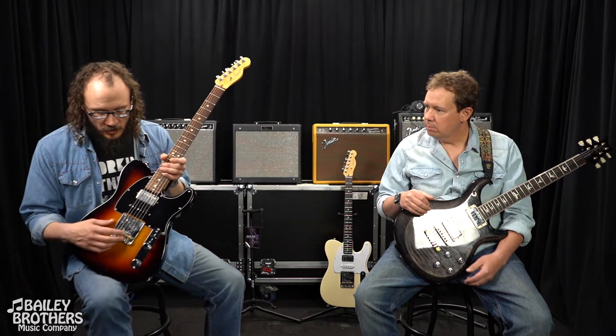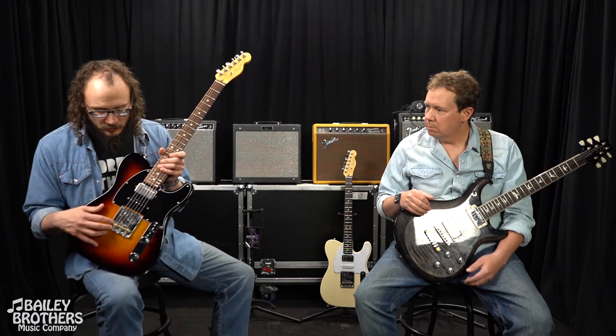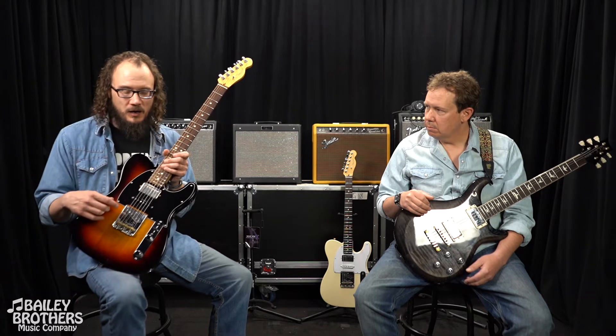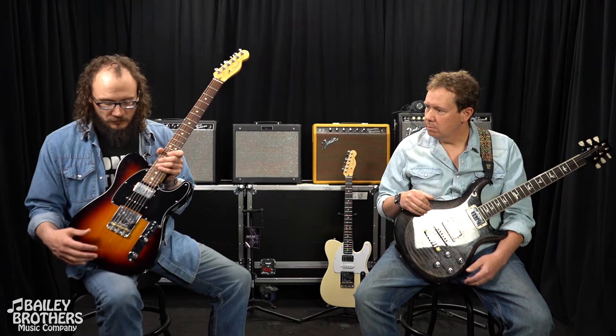And then a vintage stack Tele bridge pickup. The stock pickup was pretty good, but this one has a little bit higher output that makes it more even across the board. Because it's the vintage stack humbucker, you don't have any hum, and there's plenty of that Tele bite that you're looking for.